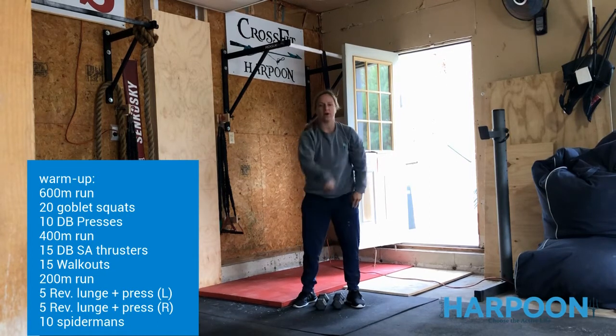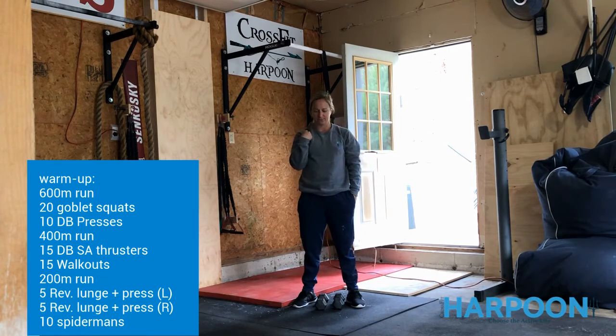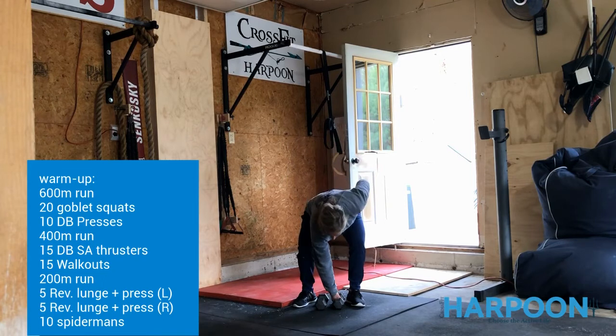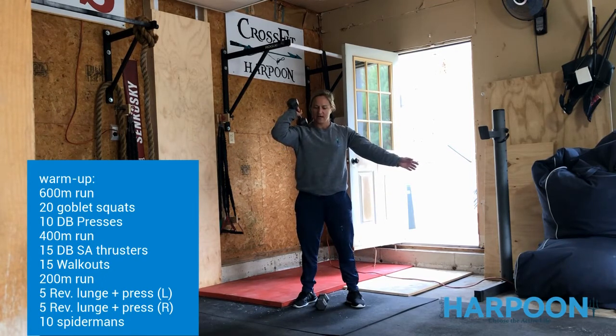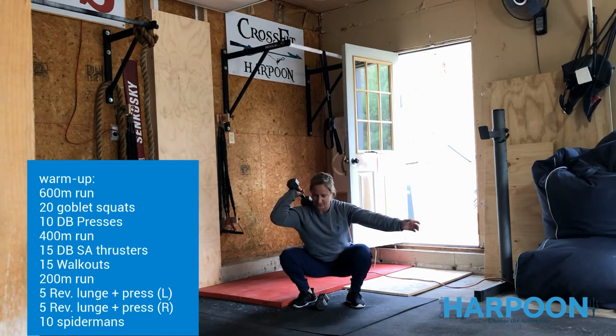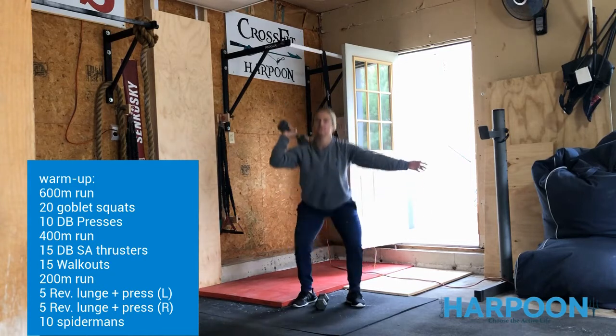You're going to do a 400-meter run, or one minute out, one minute return. This time when you come inside, you're going to grab that single dumbbell, bring it to the shoulder with a nice clean, and then we're going to sit back to a thruster position — stand and press. So single-arm thrusters here.